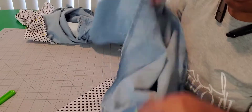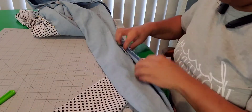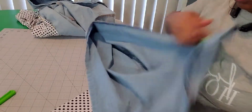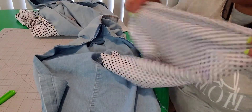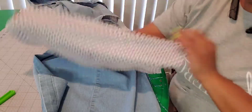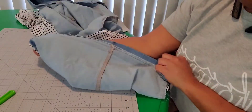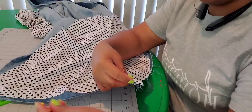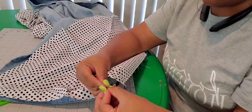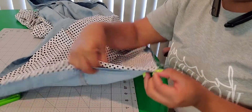Now I'm going to turn it inside out in order to attach the polka dot material. I'm going to line it up and put the outside against the outside so both of these will be on the inside. Now I'm just putting the pins in there to hold it — it helps with sewing neater.